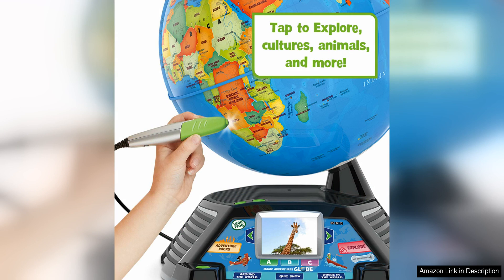Additionally, the frustration-free packaging of this product is a huge bonus for parents. Opening the package is quick and easy with no need for scissors or frustration. This is a small detail but it can make a big difference for busy parents who want a hassle-free unboxing experience.